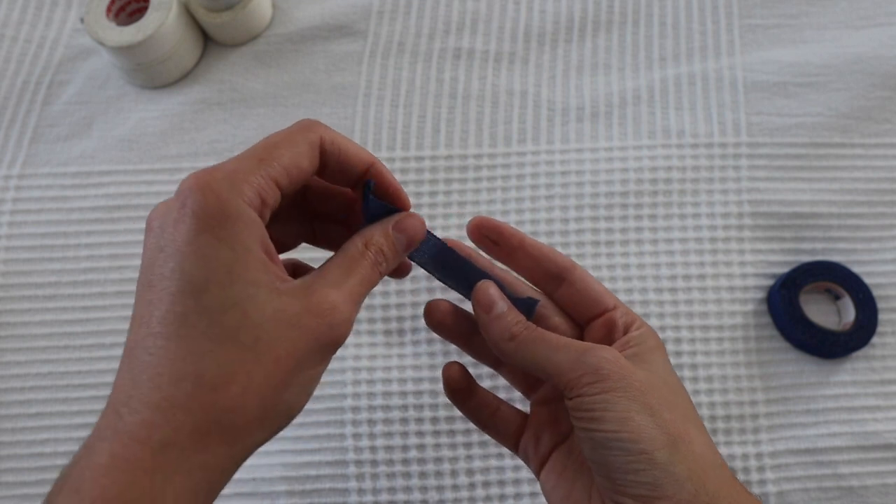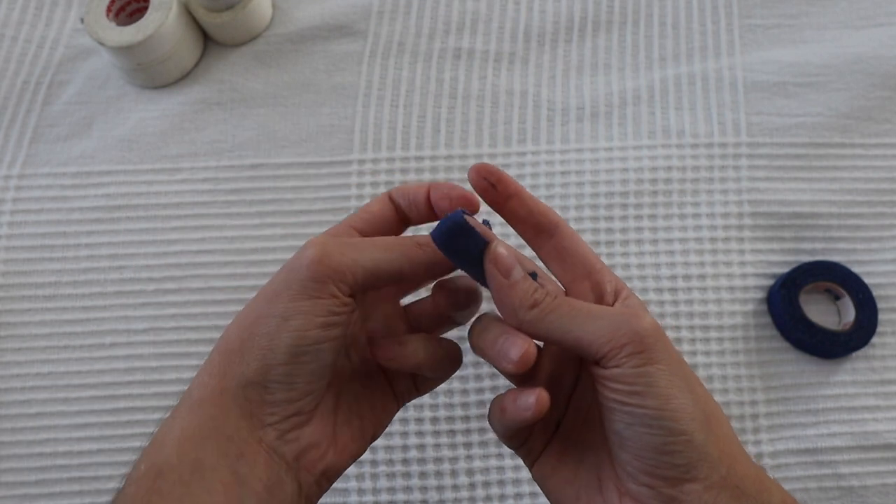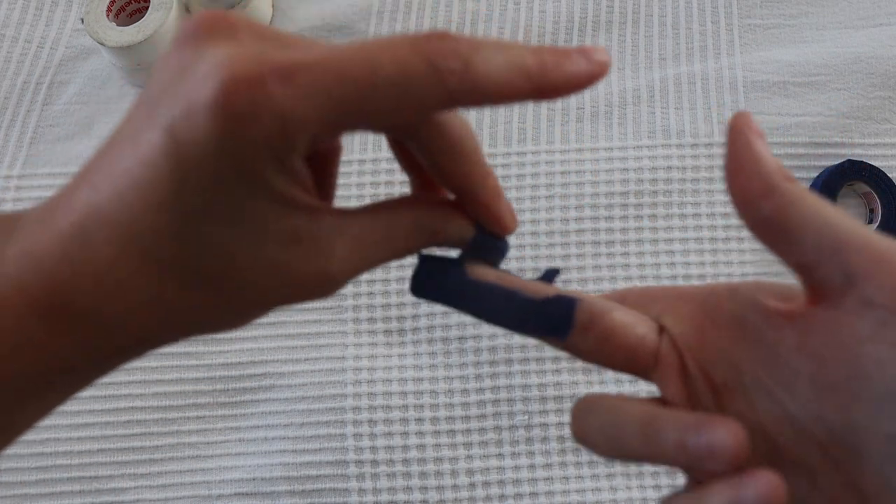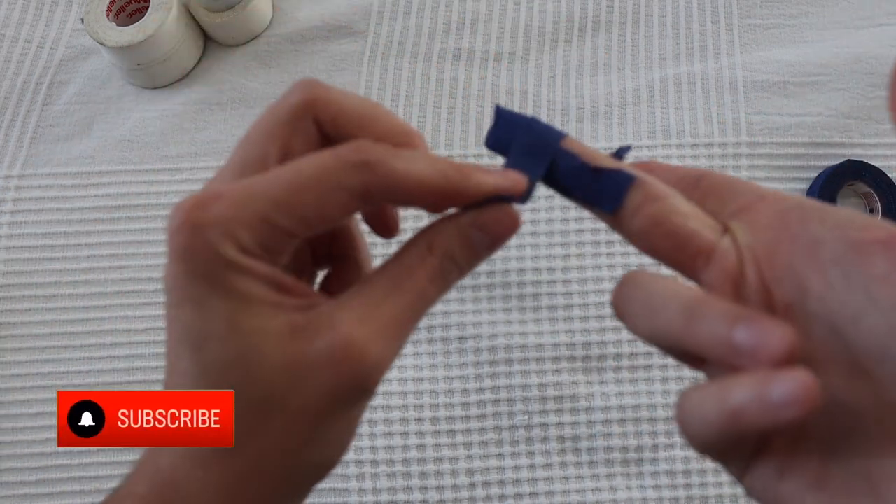If you have a horizontal split, you can run a piece of tape from one side of your finger to the other, and then tape around that so you have support around the split.